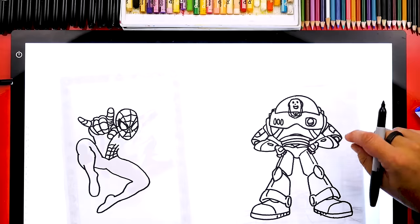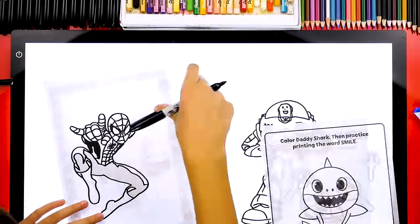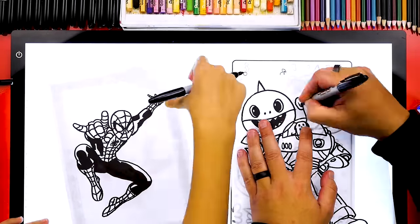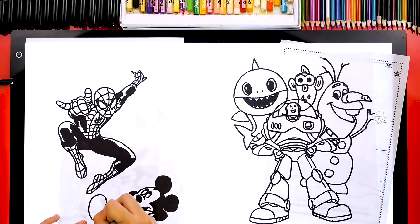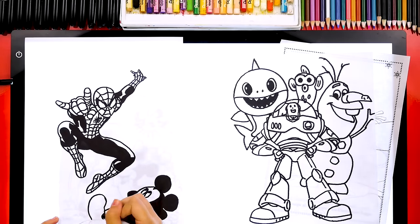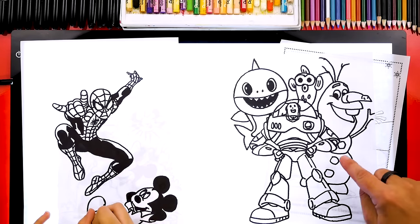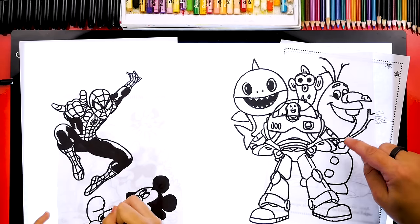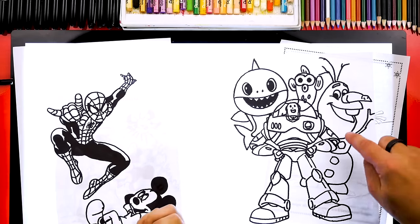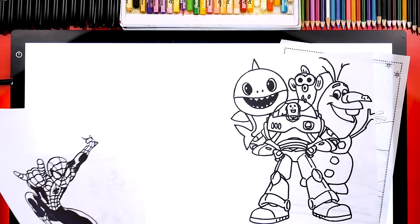I'm going to pick another character and add a different one to the background. I love that you're adding Mickey and Spider-Man together, and you picked a Mickey pose that looks like it goes with Spider-Man — he's laying underneath looking up while Spider-Man swings over him. I'm also combining characters using overlapping, which is a little more challenging but fun — now it looks like Buzz Lightyear is in front of Olaf and also Daddy Shark. You add a few more things to your drawing; I'm going to add maybe one or two more and then I think we'll be ready to color.